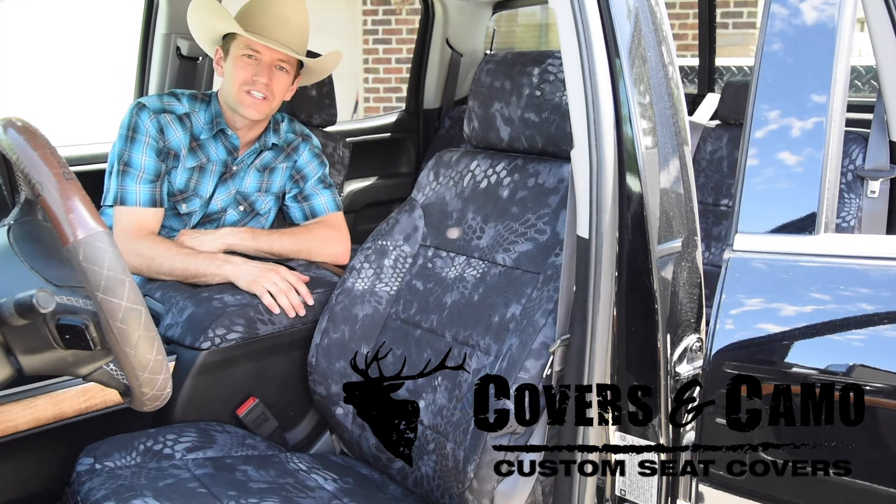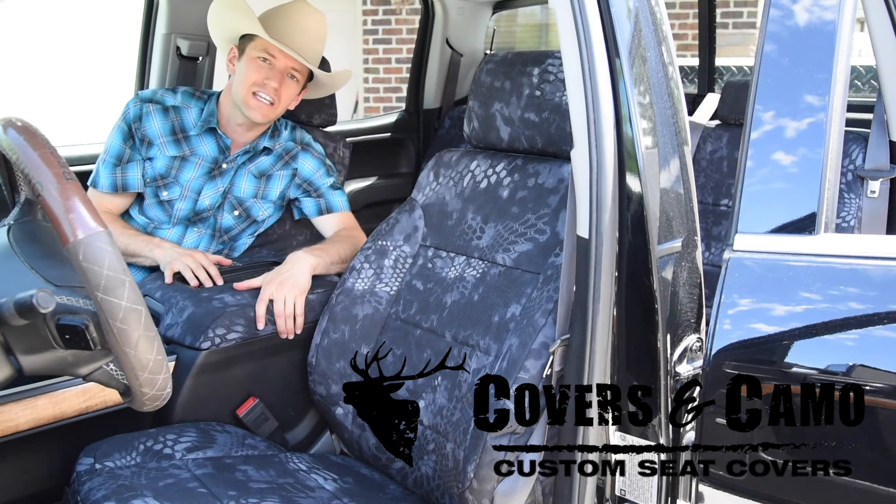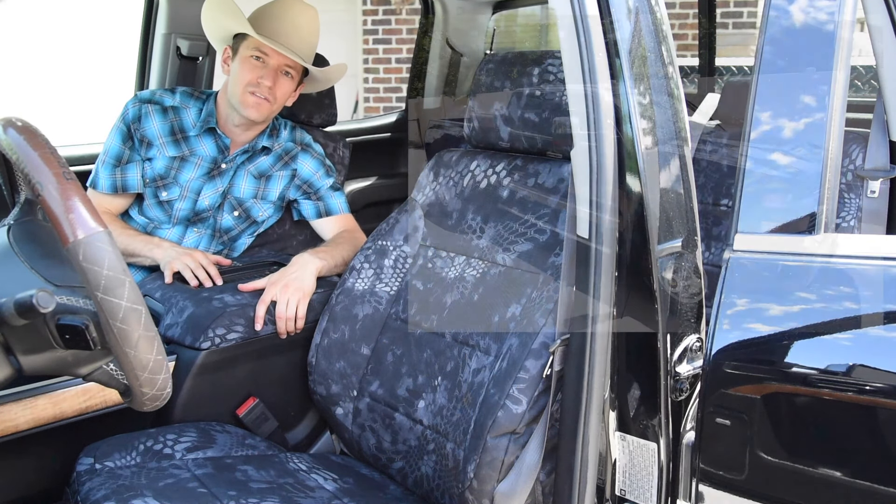Hi, I'm Neil with Covers and Camo Custom Seat Covers. Just finished installing the custom seat covers on this 2017 Chevy Silverado 3500.